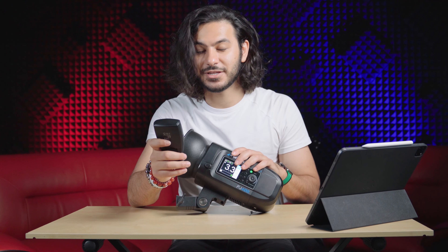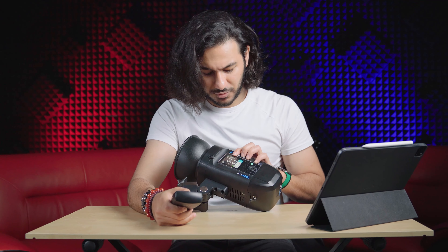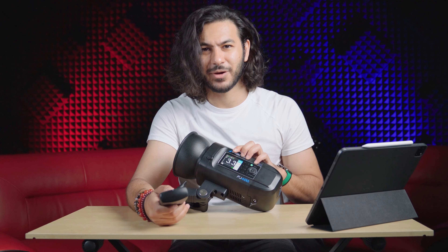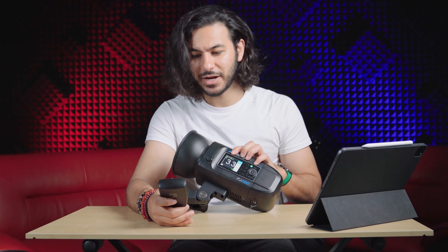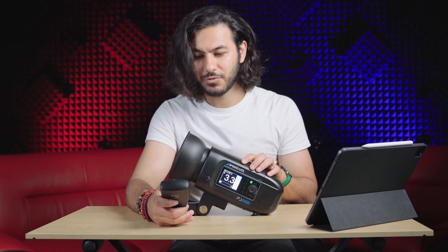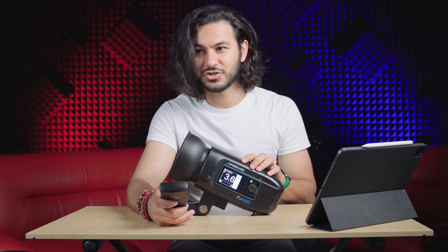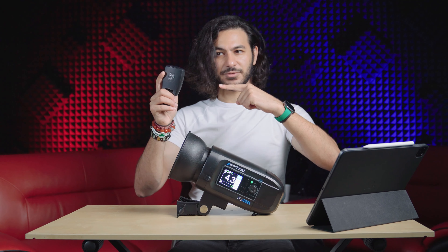You pair it to the channel and make sure that the group — the GR setting, I usually say 'grade', I'm not sure why — matches up. So right now you can see that number there, it's 3.3. If I go down to change the number using the remote — see, my hands are away from the strobe, just using the remote — I can change it up and change it down. Relatively easy.